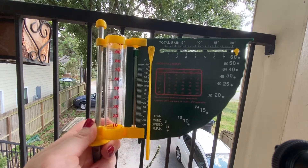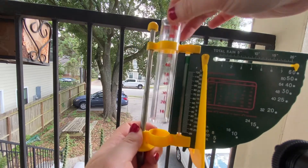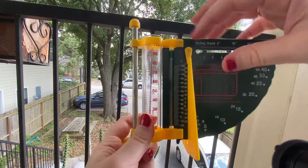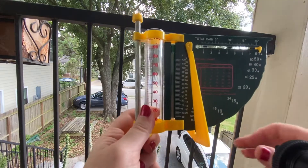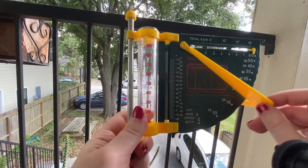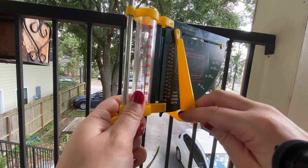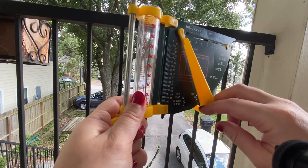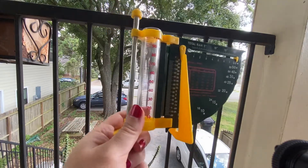This is a multi-tool weather tool that I happen to own. There is a rain gauge, a thermometer, and this part measures wind speed. You can see wind speed — when it's windy enough, this will go up and tell you 5 miles per hour, 10 miles per hour, how fast the wind is blowing. Right now it's a little bit windy but not terribly.